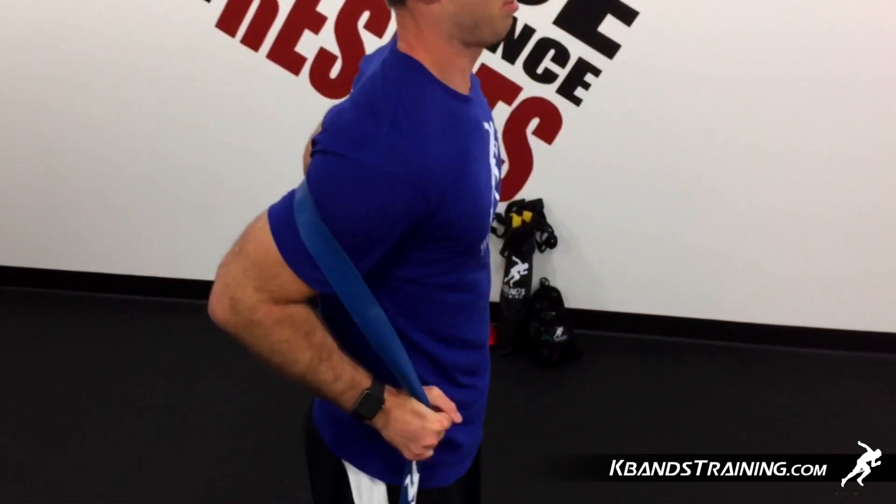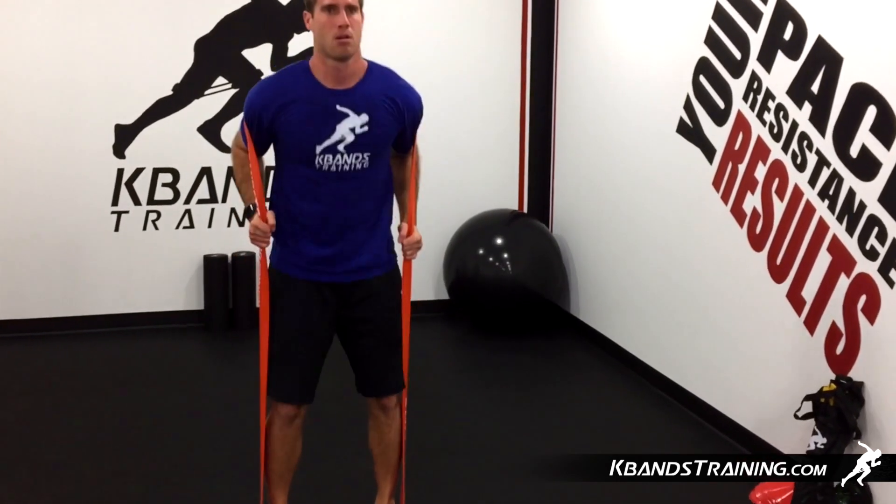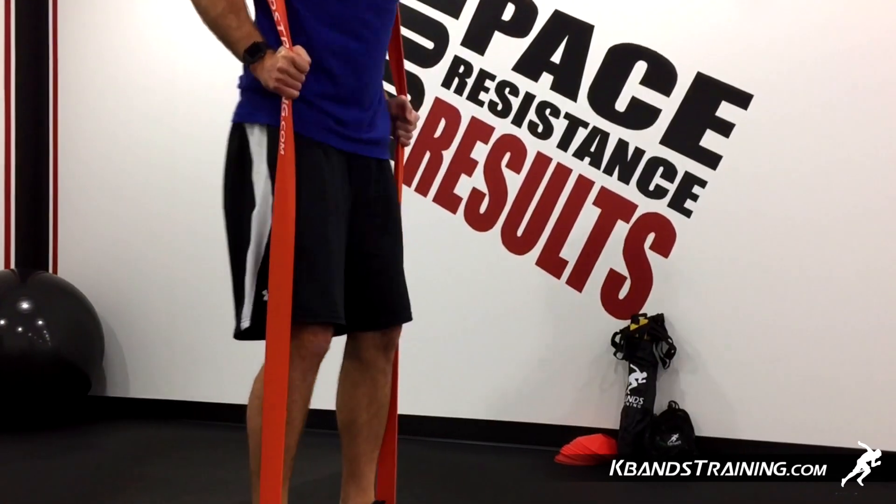We're going to stand up and get a nice squeeze tail position. You want to roll those hips in, squeeze your butt, and make sure that you keep a nice big chest. Don't let the band roll you over — stay nice and tall.